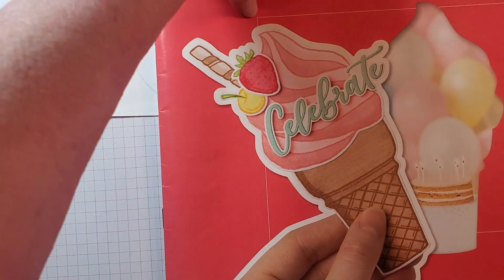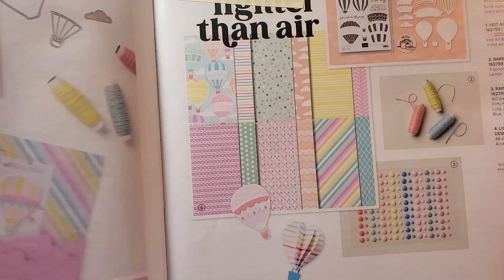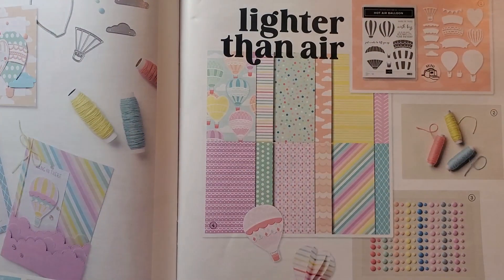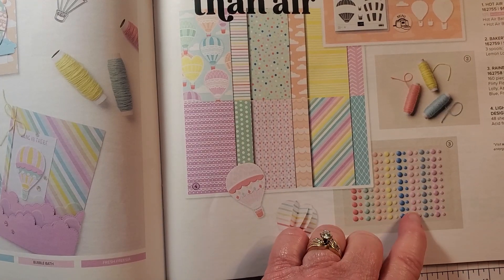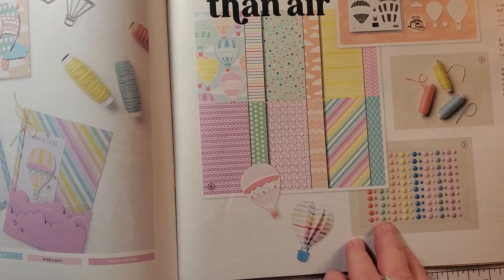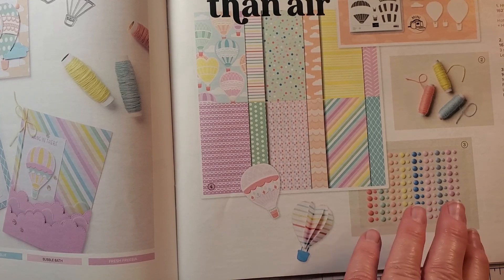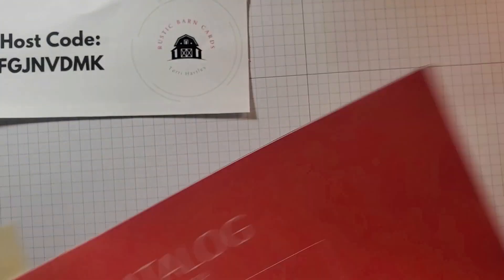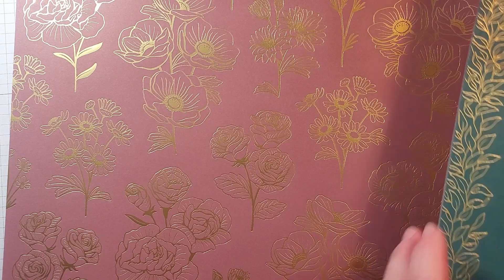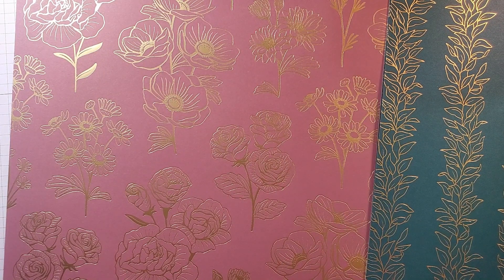This is a specialty designer series paper because it includes gold foil on the front of all the papers; the back is also patterned but without the gold foil. I'm also going to be using embellishments from page 33 — these come with a Lighter Than Air Sweet, but today we're just using the embellishments. I love these rainbow adhesive back dots: there are 160 pieces in eight different colors. The colors in the Forever Love paper are Moody Mauve, Petal Pink, Pretty Peacock, and Very Vanilla.